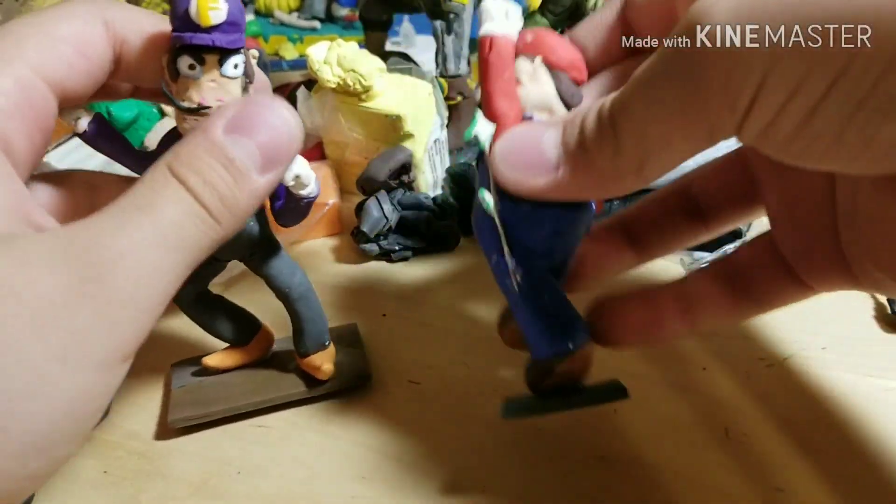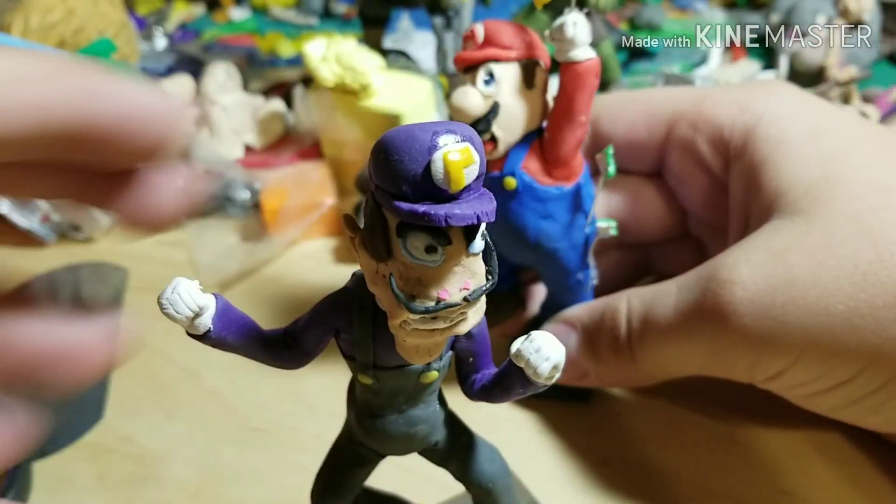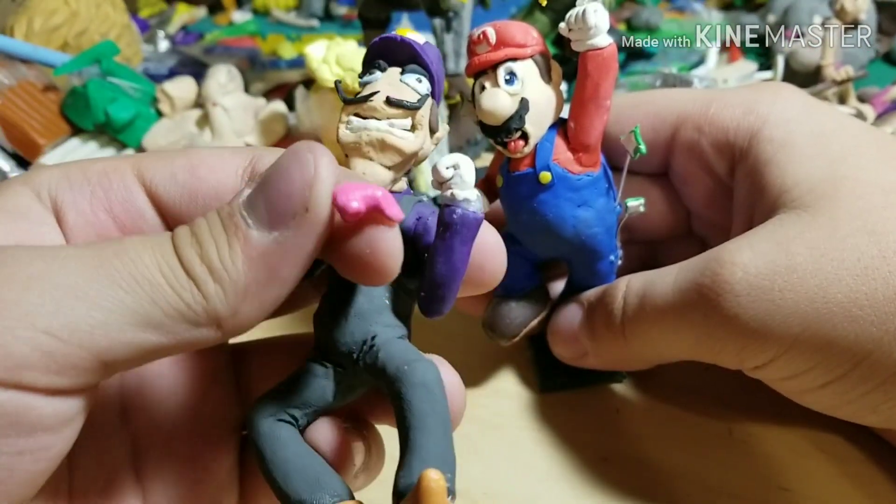Before I start this, I just wanted to say that I'm going to start a Mario set, which I already have Luigi and Mario. Next is going to be Luigi.